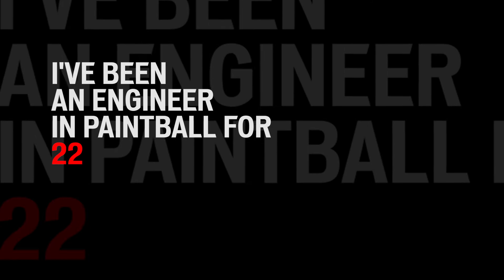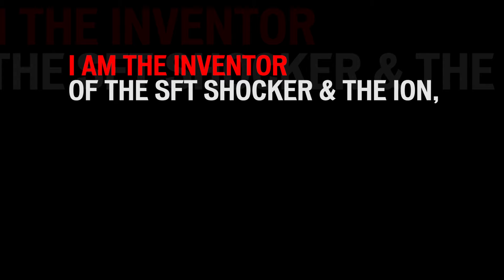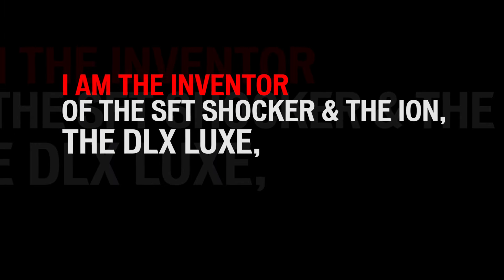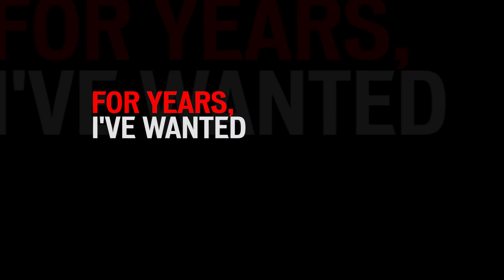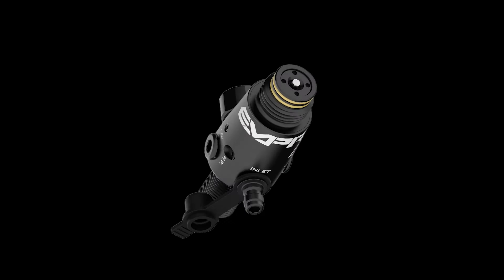I've been an engineer in paintball for 22 years and have delivered some of the most iconic gear in the industry. I'm the inventor of the SFT Shocker and Ion, which I made on my lunch breaks as a prototype machinist — the DLX Luxe, inline maxillow, and preset system. For years I wanted to create a high-end regulator and I've finally done it. This is brand-new technology never seen before. My name is Daniel Jones. This is the Empire Flow.